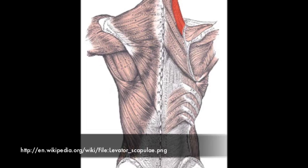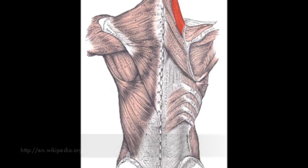The levator scapulae has a proximal attachment on the transverse processes of C1 through C4, and a distal attachment on the superior angle of the scapula. The levator scapulae works solely to elevate the scapula.